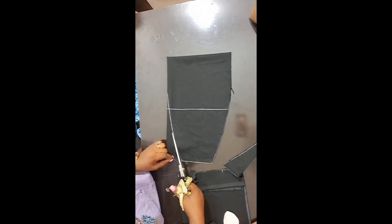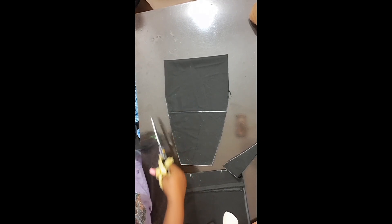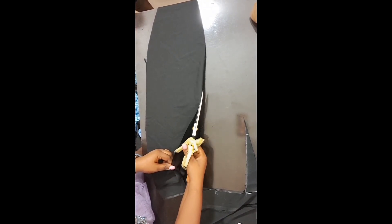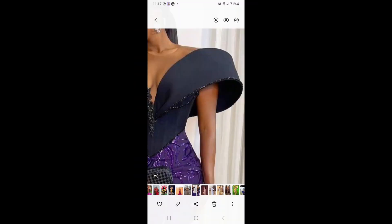Thank you for watching. I'll show you the outcome when I'm done. It looks so perfect after sewing it. See the way it's looking — see the curve, the curve is there. It's as simple as that to give you exactly what you want for this trendy cape. Thanks for watching.